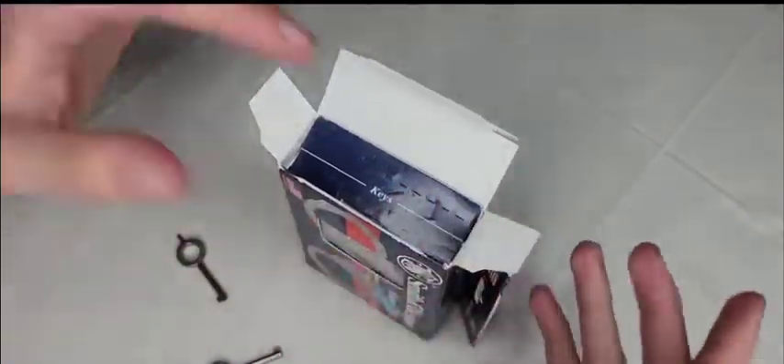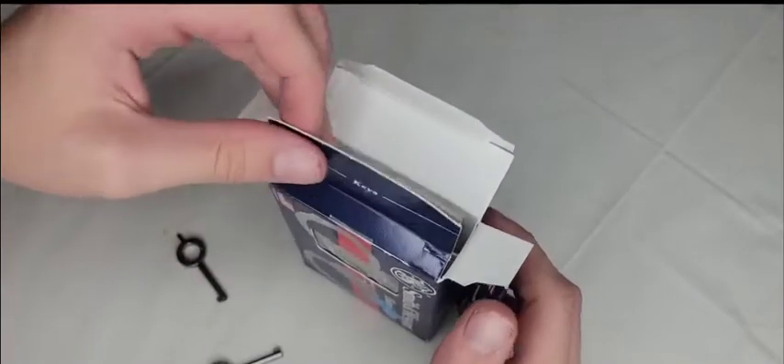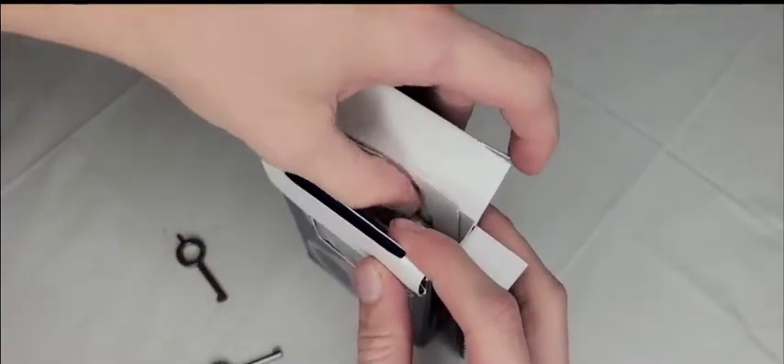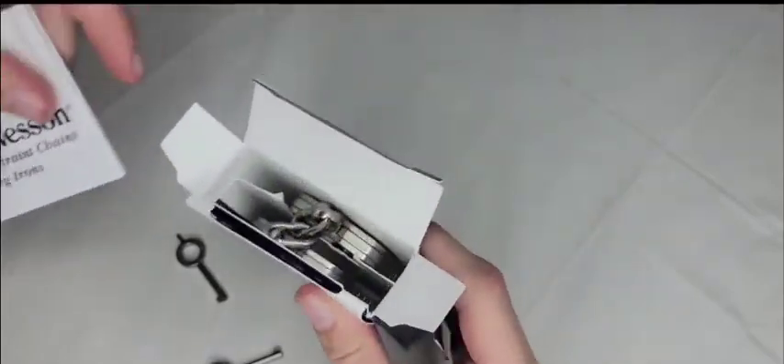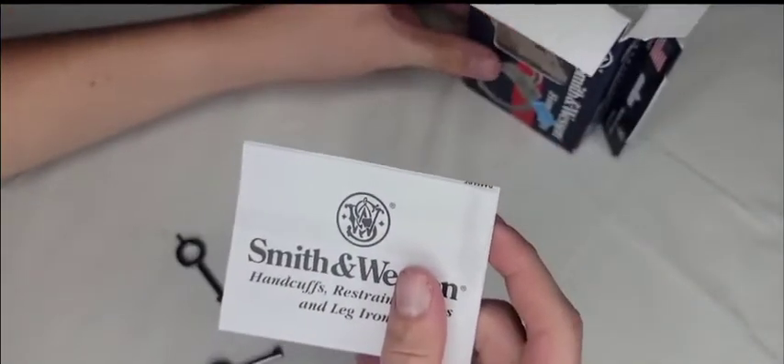To get into the cuffs, you pull down and push in and it will pop the compartment up. I'm going to pull the instructions out first — they're on the back side — set those to the side and take a look.